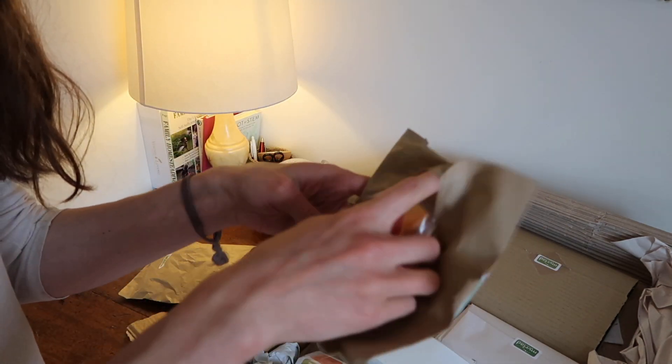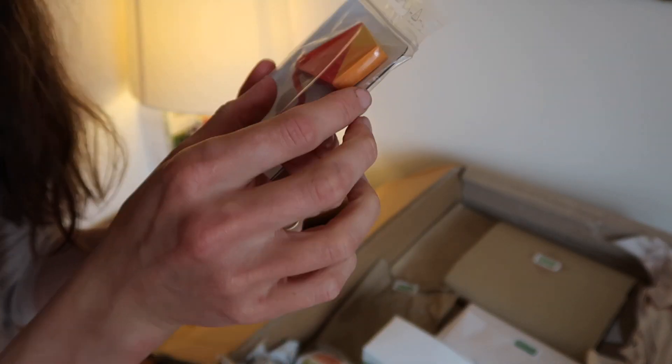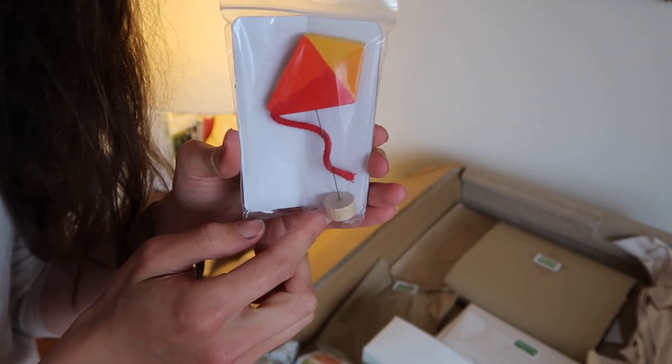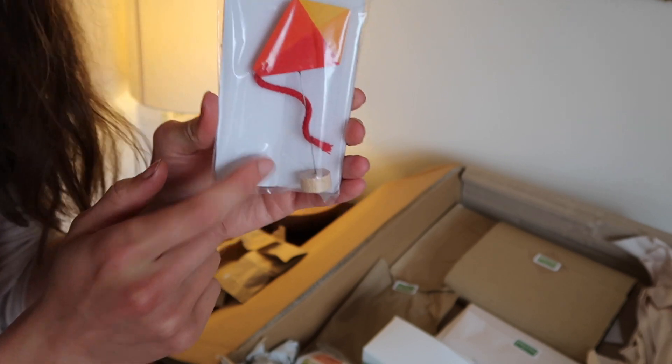This is a decoration for our Grimm celebration ring. I thought a kite would be really appropriate for autumn, and we're going to be decorating some kites as well.